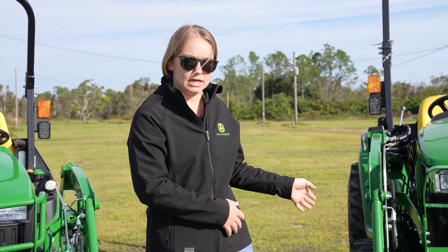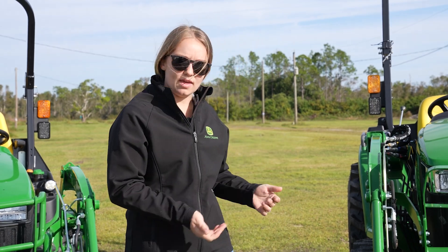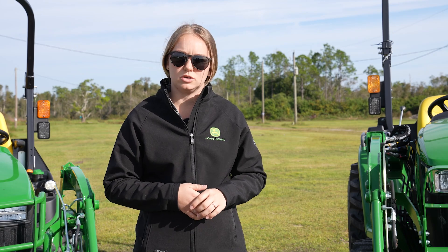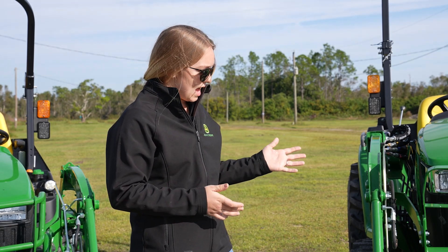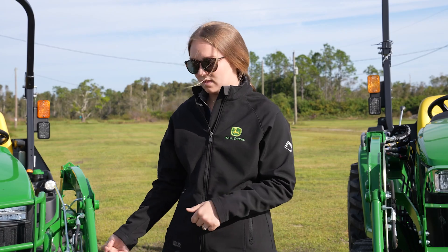This one to my left over here is the 3032, so 32 horsepower. It's really great for just general utility going around the farm or small property that you may have, and it actually has a bit more horsepower and a bit more drive to have some lifting capacity a little bit more than this guy over here.